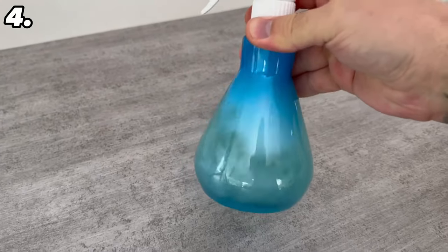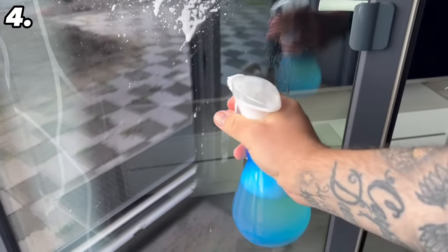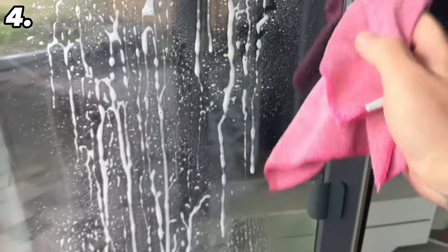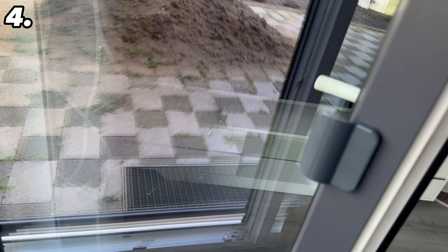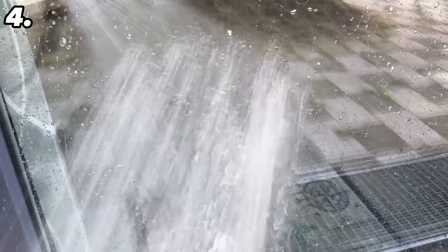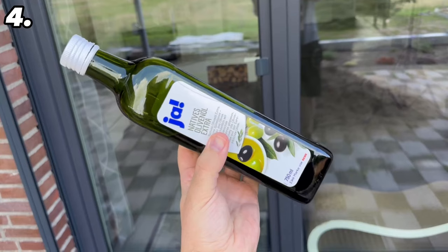Take this mixture to your windows and spray them with it. Once you have sprayed them well, grab a cloth and rub all over the windows — this also removes coarser dirt so that the windows are clean at the end. After wiping everything over, wipe it dry again so that no streaks remain. You will get the windows completely streak-free and clean. You also get a beading effect: if it rains, water hitting the window pane will simply run off, so you can enjoy your clean windows for much longer.